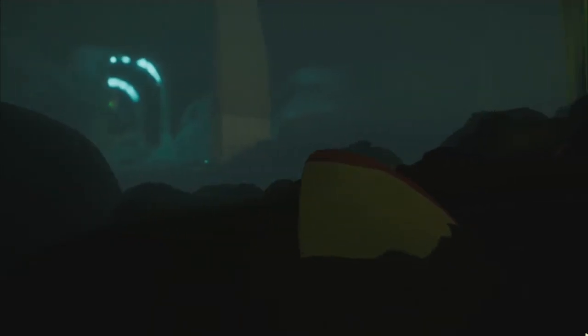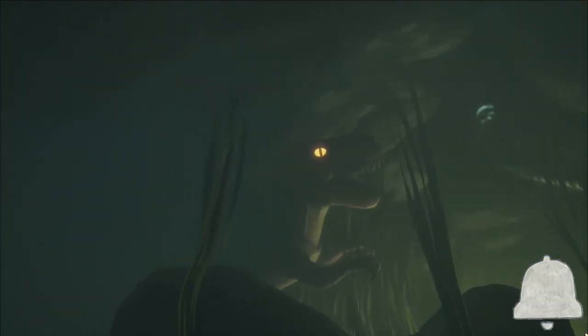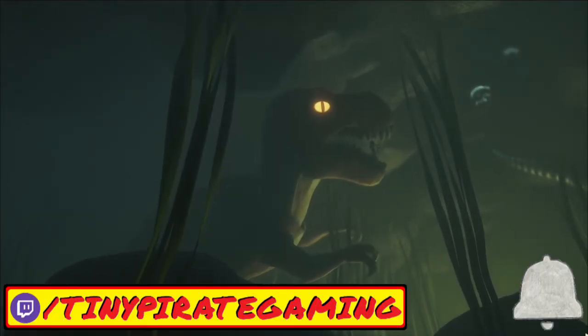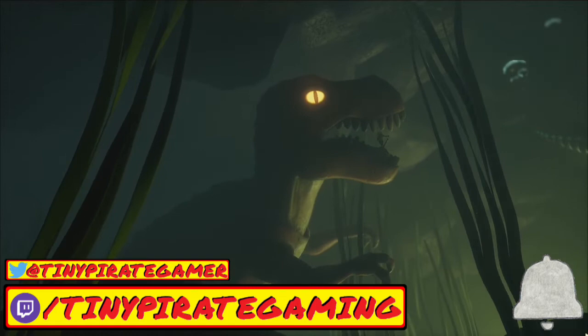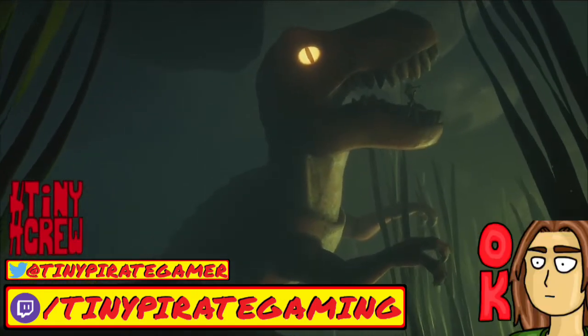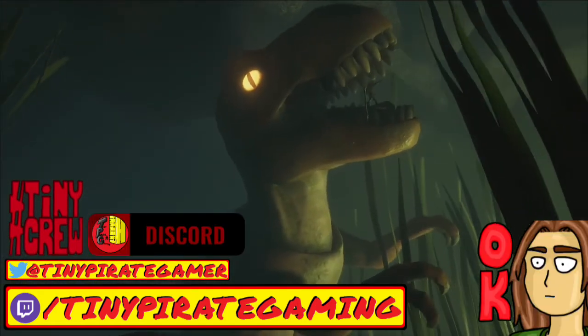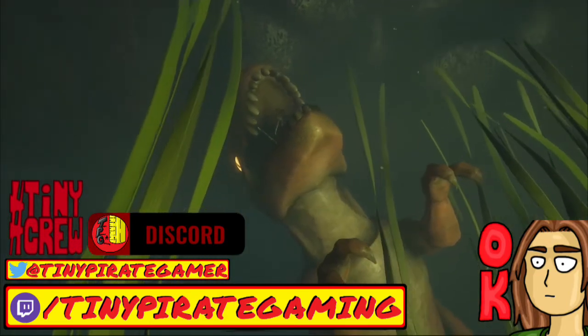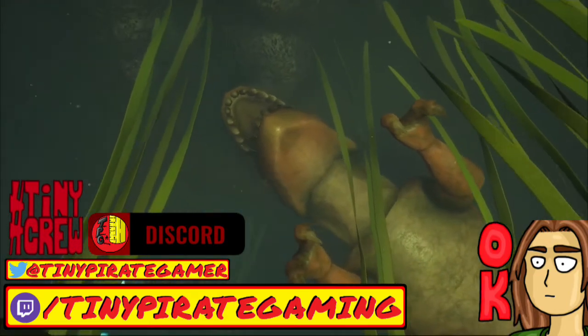If you enjoyed the video, you could do me a huge favor by gently touching the like button. If you want to see more Grounded-themed, Grounded-related content presented in tutorial format here on Tiny Pirate Gaming, then I hope that this video earned your subscription today. You can also follow me on Twitch for live streams, Twitter for channel news, and join the Tiny Crew in the Tiny Pirate Gaming Discord for more discussions about Grounded, gaming, content creation, and more. Links to all of those can be found down in the description.